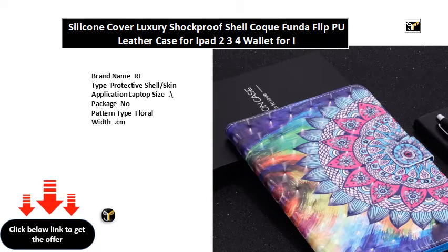Compatible mode for iPad. Style: card holder slash stand function slash magnetic buckle. Material: soft silicone slash PU leather slash hand strap.